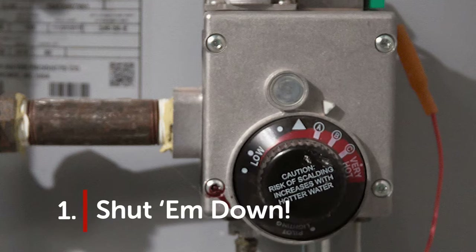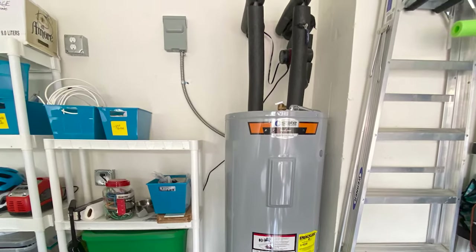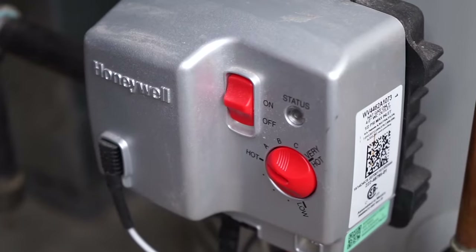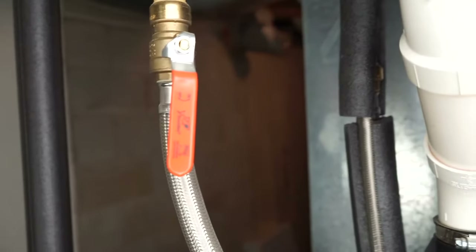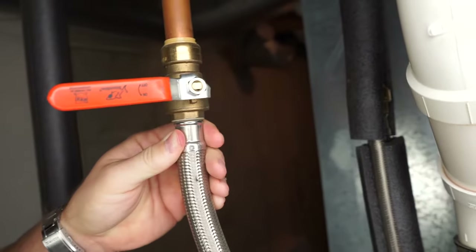Step one: shut them down. If you have a gas water heater, turn the control knob to pilot. If you have an electric heater, you'll need to find the circuit breaker that controls it and flip it off. The water heater we're showing you here today is actually a gas heater with an electric control panel and off switch. You'll also want to turn off the cold water that leads to the tank, either by closing the spigot or turning the valve.